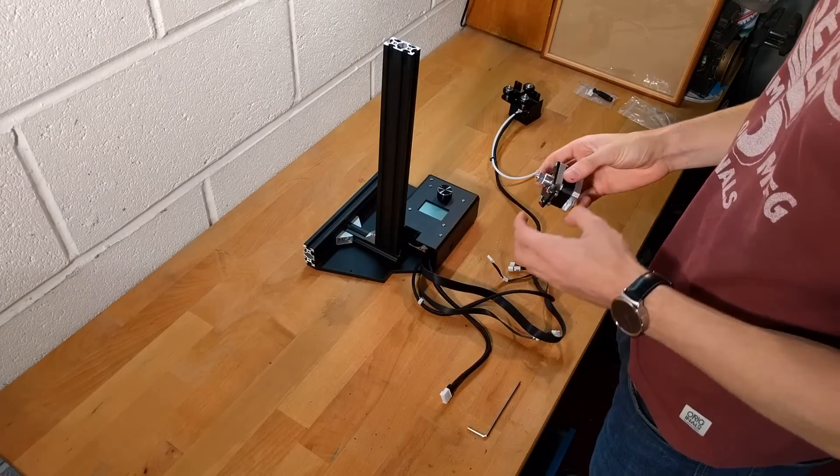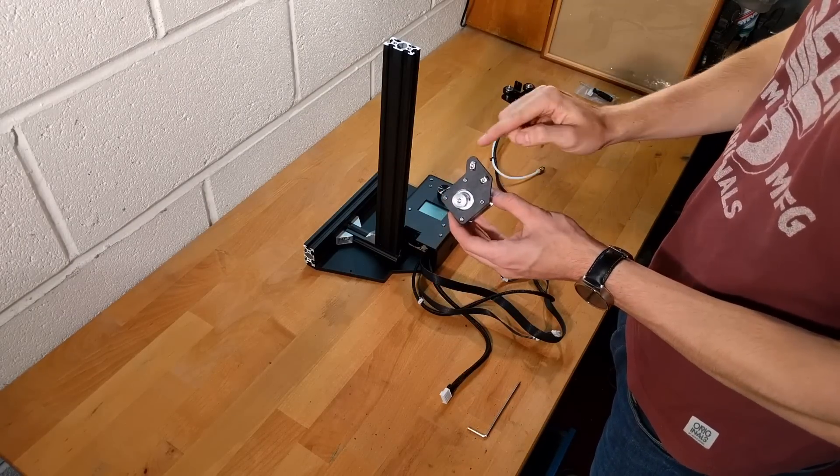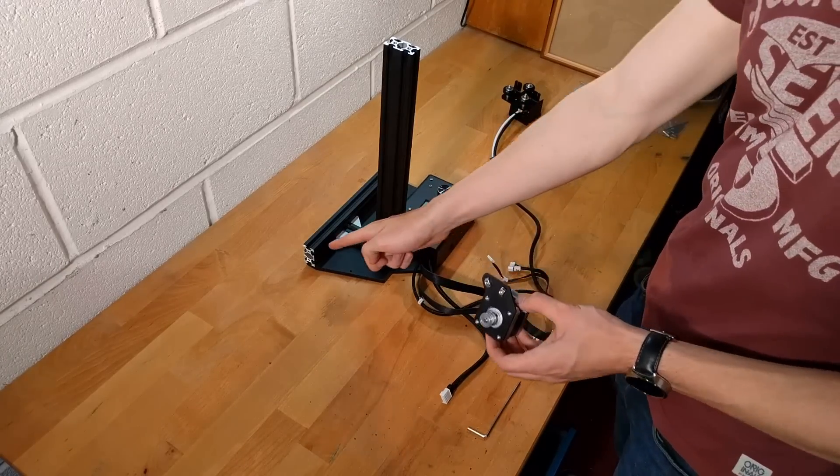Next, remove the Y-axis stepper motor from the box and securely fasten it to the Y-axis bar. This should be as level as possible.